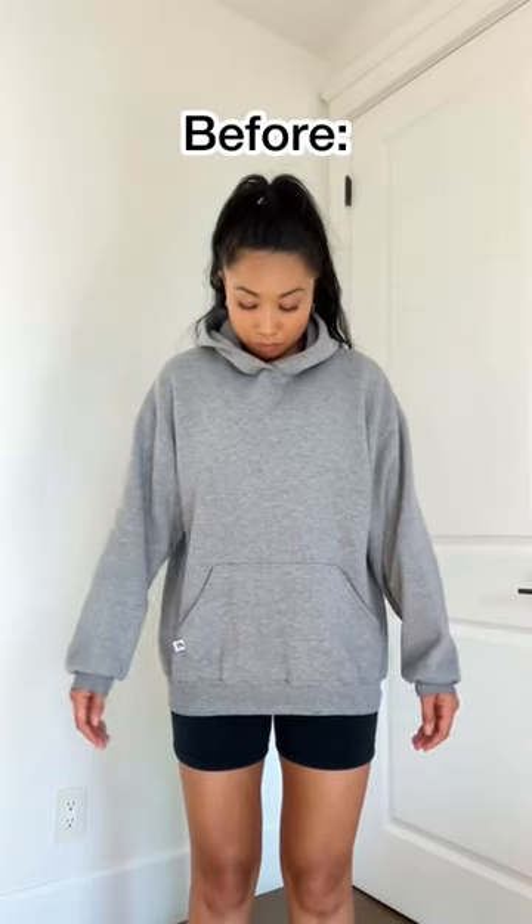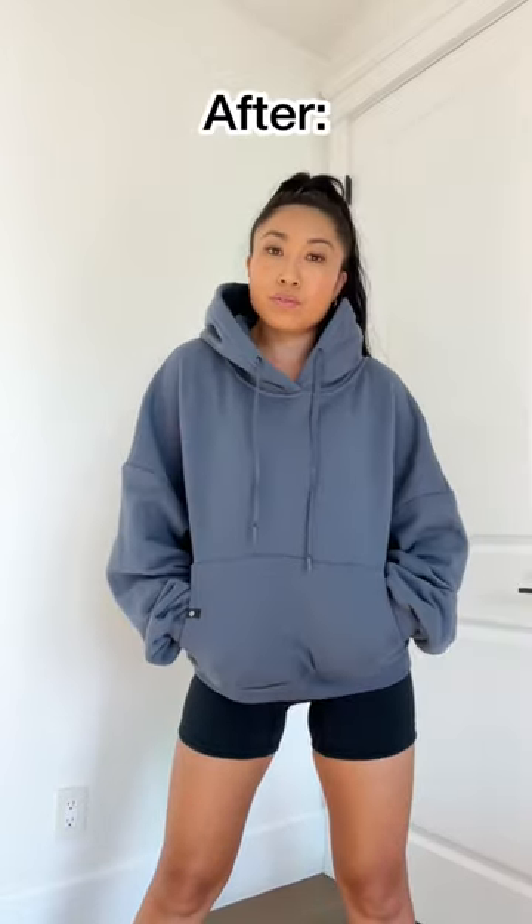All right, you ready to see the result? Here it is. I could not be happier with how this turned out. It's baggy, but only in the right places. I feel like all of these little changes made such a big difference. What do you think?